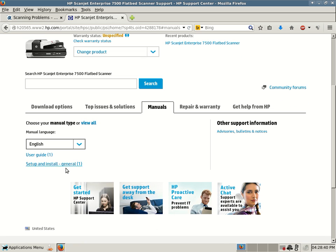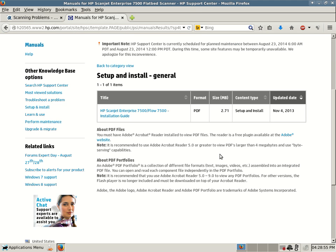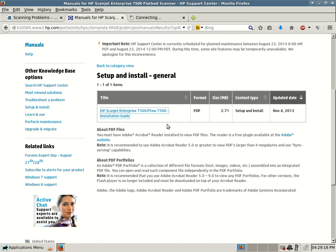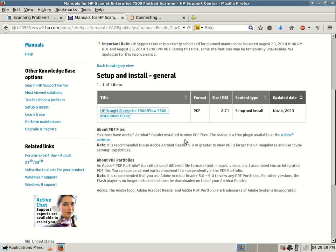There are also manuals if you don't have one. There's a very crucial guide here — a setup and installation guide. If you don't have one, it's 2.71 megs. I will open it up but I'm not going to go through it in detail. I just want to show you the process of helping you download drivers or find an installation guide for your device if you're having problems installing it correctly. This will be a PDF. Sometimes HP's website is slow to load, but there it goes — now it's finally downloading and it opened in my default PDF viewer.